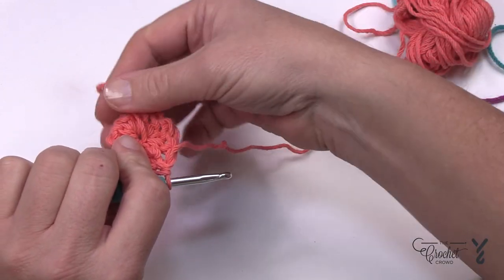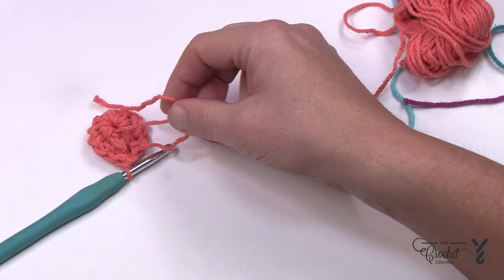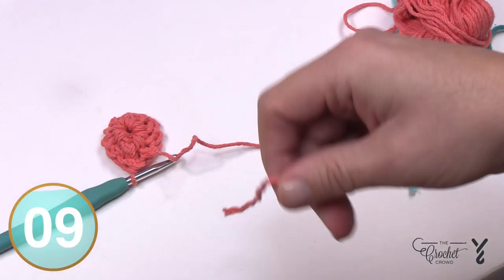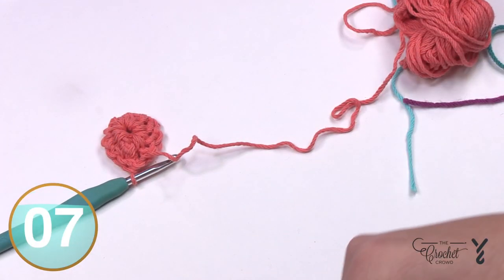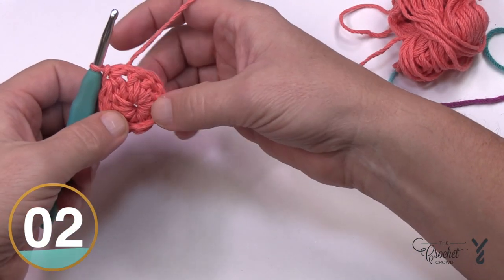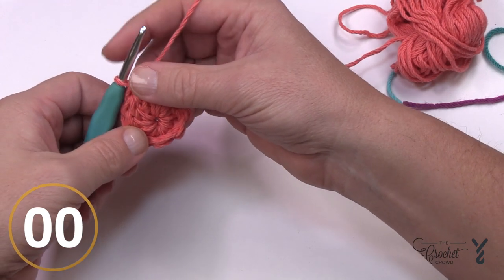If you crocheted over the straggler end you can safely cut it down and get rid of it. If you didn't, use a tapestry needle to hide it in, or rip it back and redo it so the end is tucked underneath. Let's officially move to round number two.